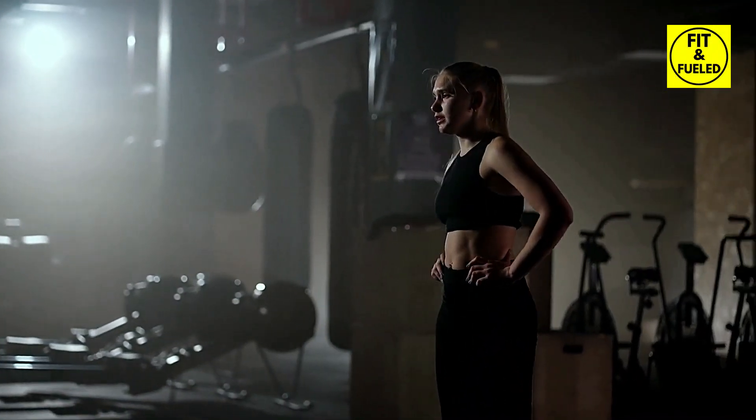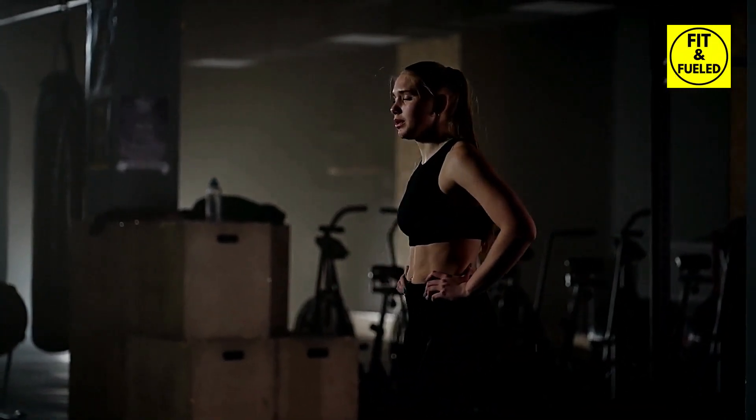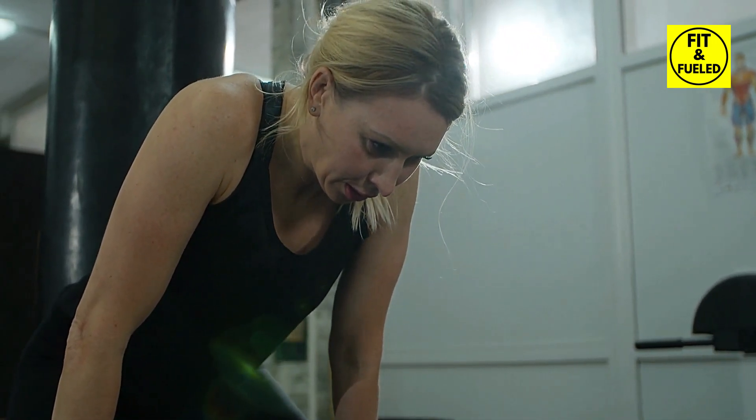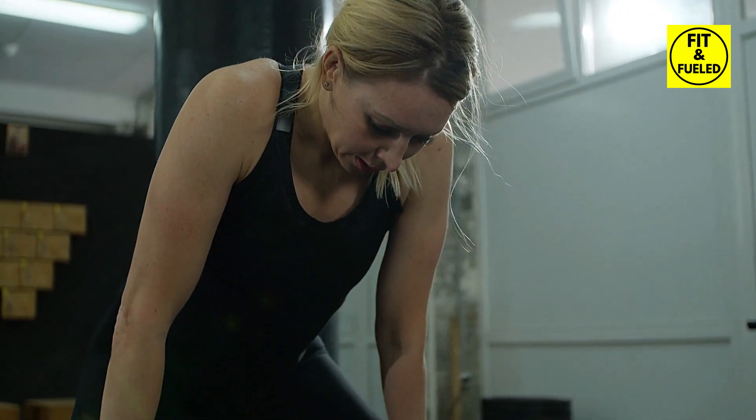Outstanding! Let's take another 20-second rest. Remember, listen to your body and adjust as needed. You are doing great — let's keep that momentum going.